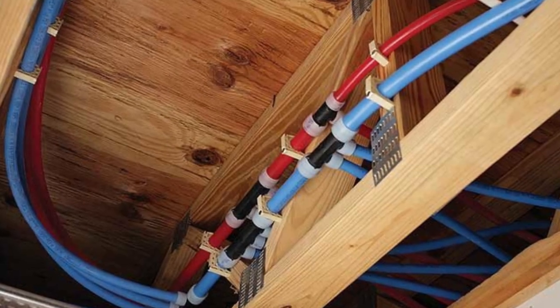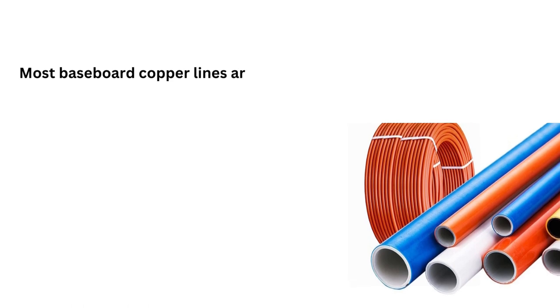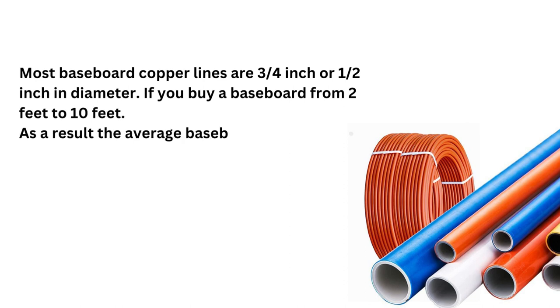Let's figure out the best packs for baseboard heat size. Most baseboard copper lines are three-quarters inch or half an inch in diameter. If you buy a baseboard from 2 feet to 10 feet, the average baseboard output is 600 BTUs per foot.